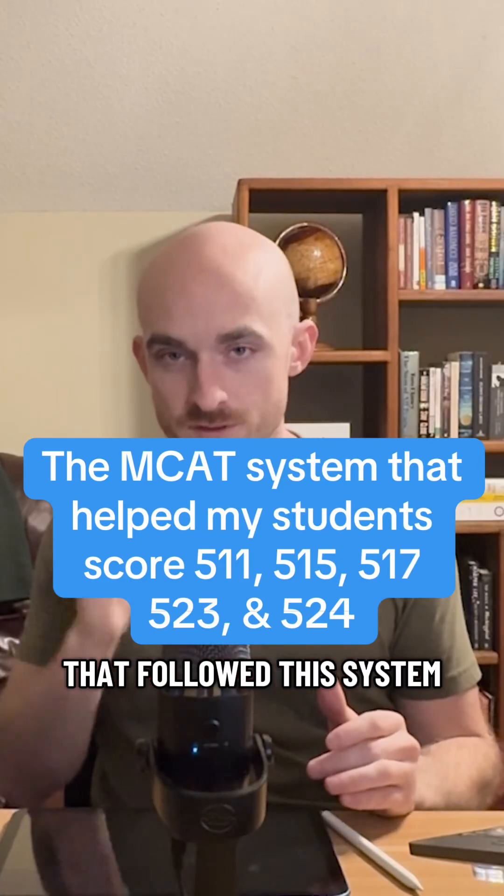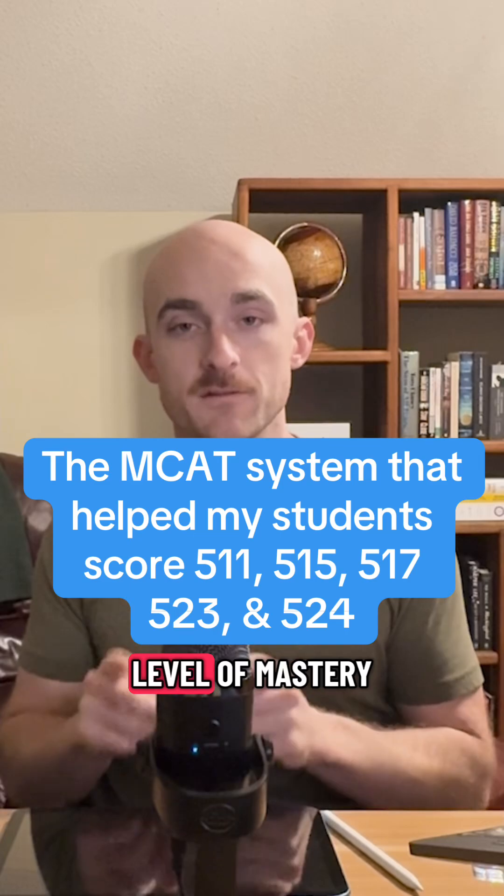The students I tutored this summer that followed this system and reached the level of mastery that I told them to aim for had scores of 511, 515, 517, 523, and 524.